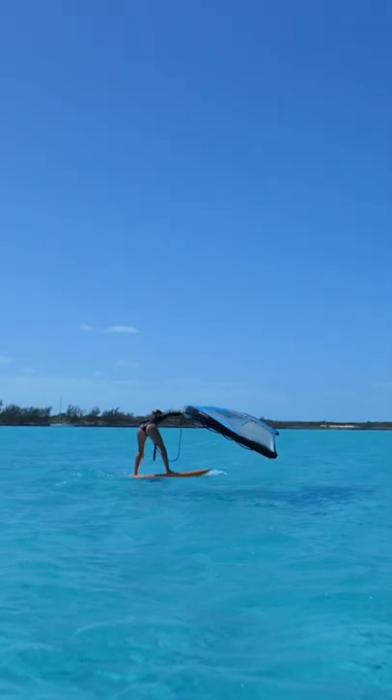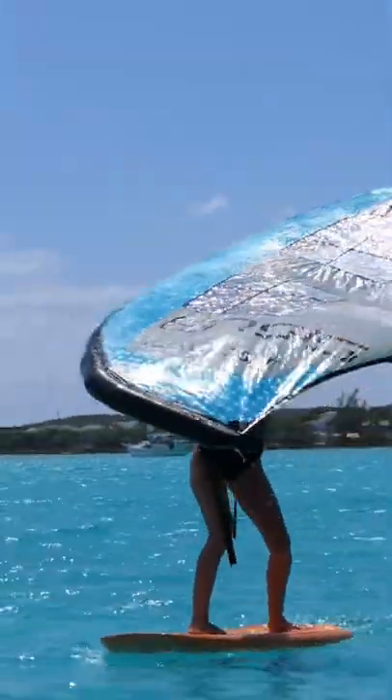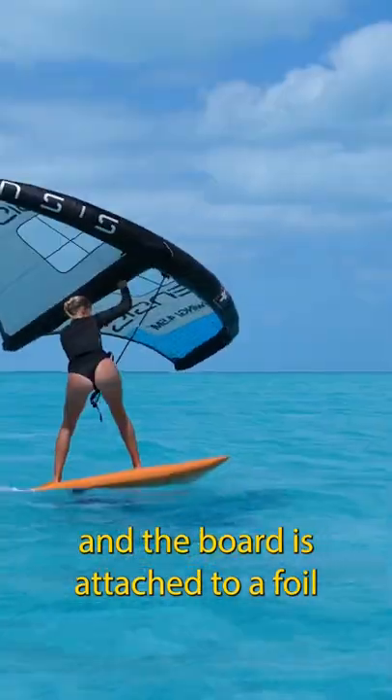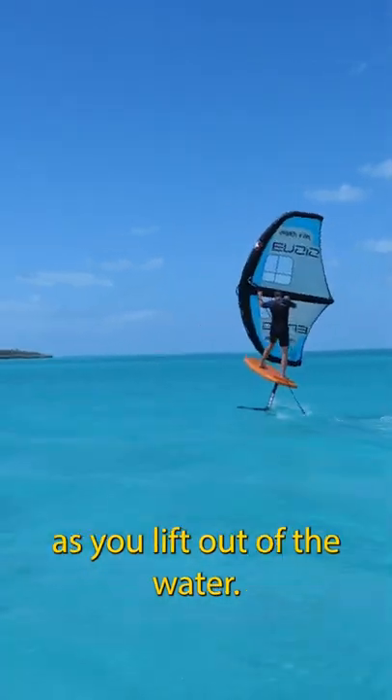This is called wing foiling, and that's not how it's supposed to go. This is Megan and she looks a lot better wing foiling than I do. You hold on to an inflatable wing and the board is attached to a foil that glides along underwater. Ideally, you show more control than I am right now as you lift out of the water.